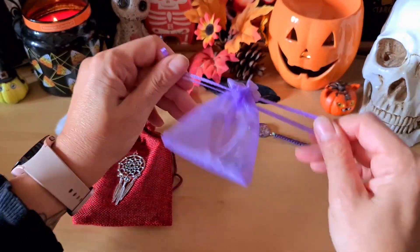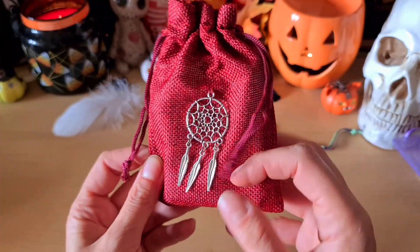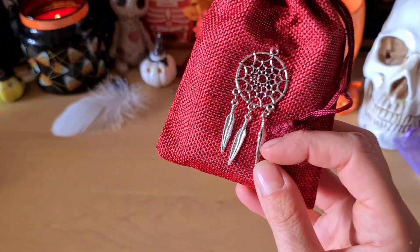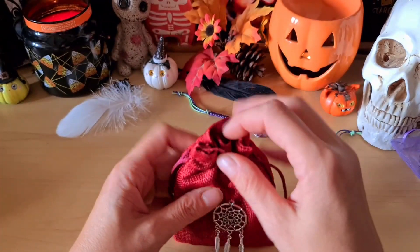Et je garde tout le pochon, les petits flocons et tout. Le jeu arrive dans un très joli pochon. Il me semble que c'est du lin, rouge avec un petit attrape-rêve accroché dessus. Je trouve ça trop trop joli.